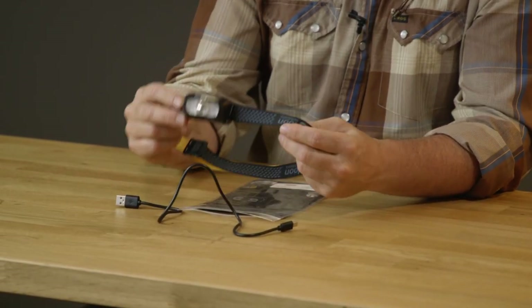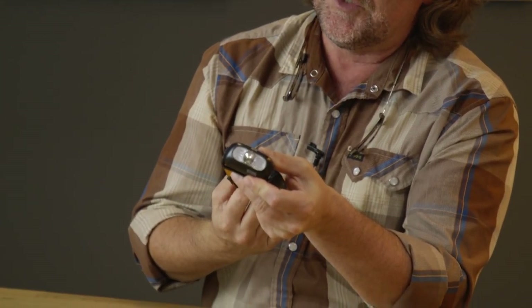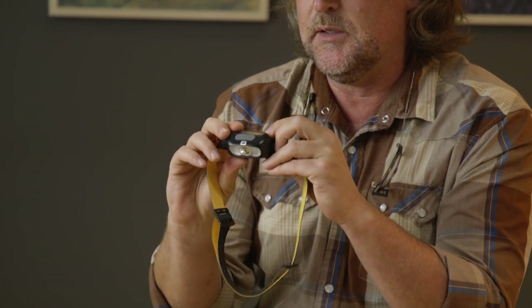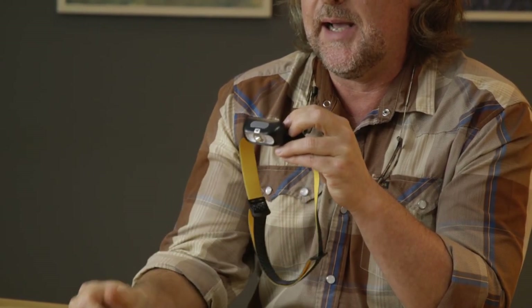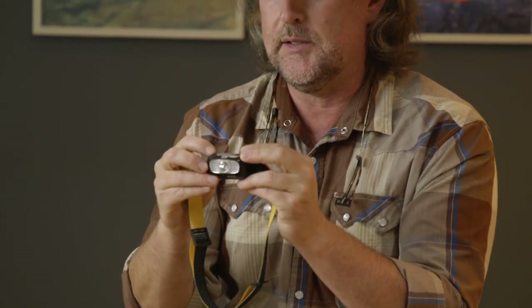So the Loon Nocturnal Headlamp is really simple, and I like that about it. Of course it comes on a fully adjustable strap — you're gonna wrap this around your head. The beam can easily be adjusted so that if you're hiking a trail you might have it in the up position, and then if you've got it on your head and you're tying on a fly or trimming something, you can cant the head downward and it's going to illuminate your hands and fingers right there.